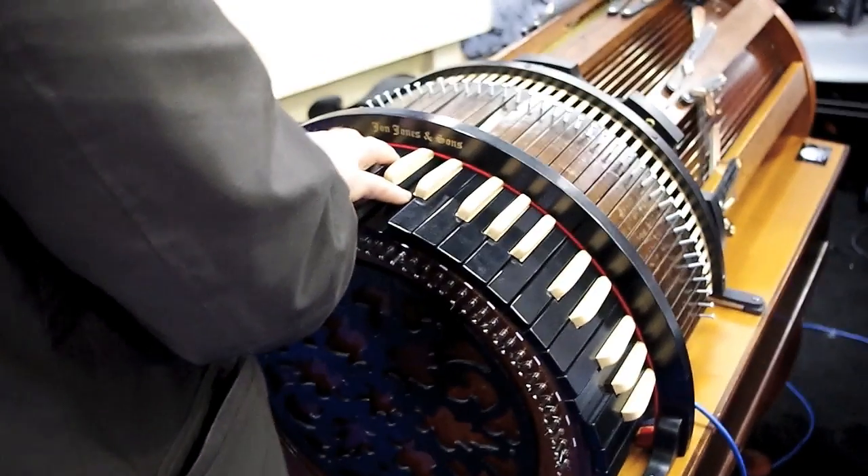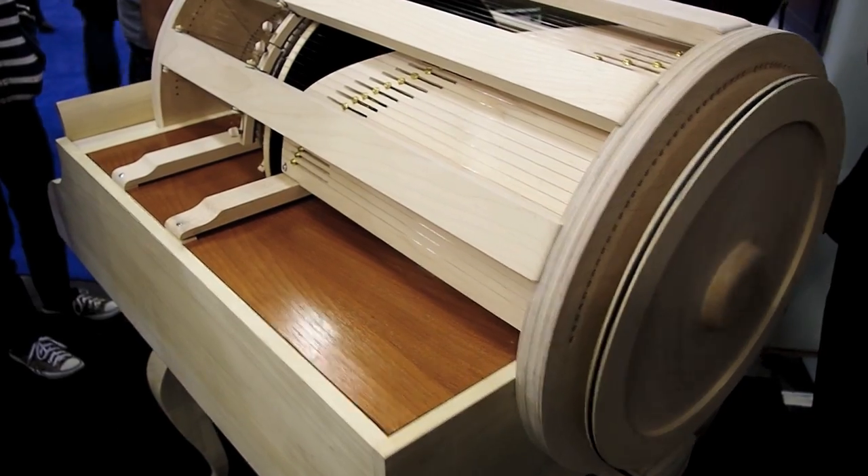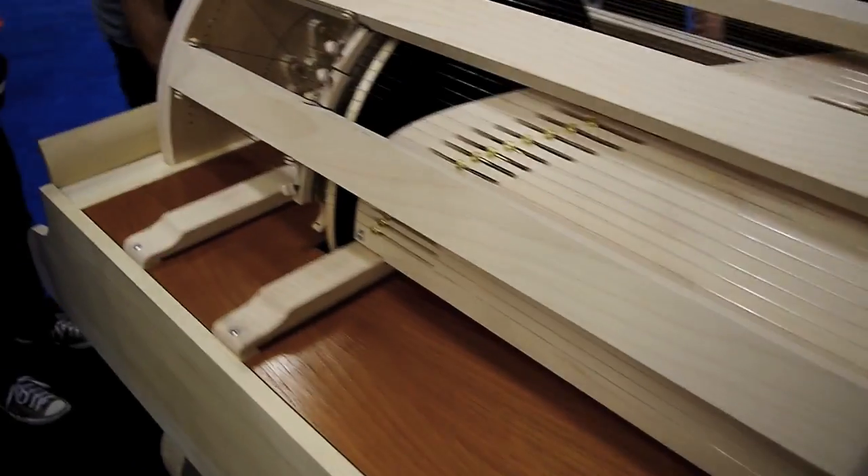We have two models being produced: our radio model with the curved keyboard, as well as our linear model with a straight traditional keyboard. We also have three different octave ranges available — three-octaves, four-octaves, and five-octaves — in both our radio model and our linear model.